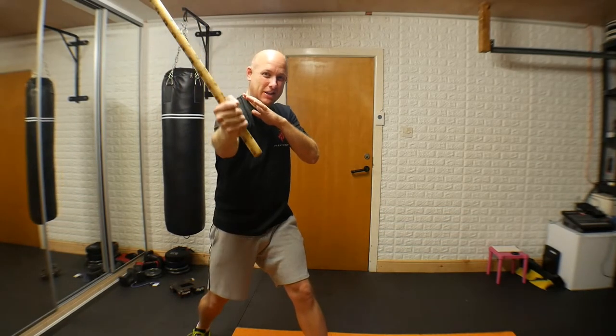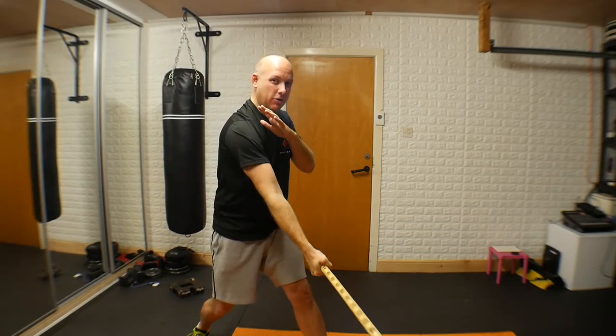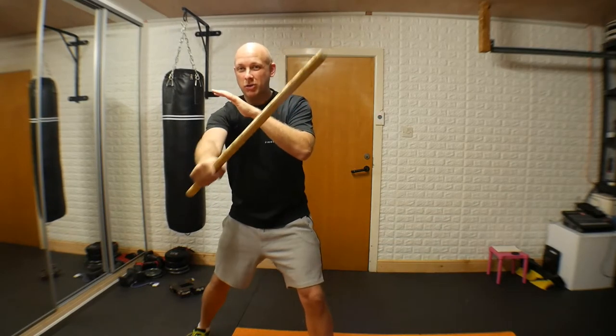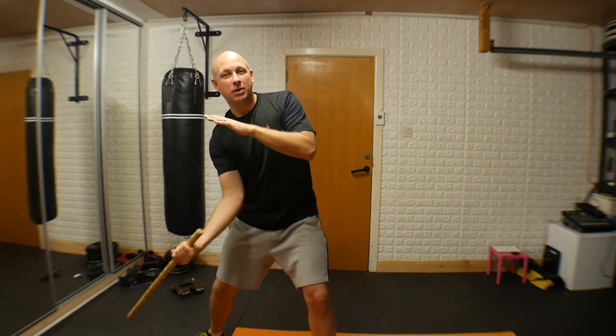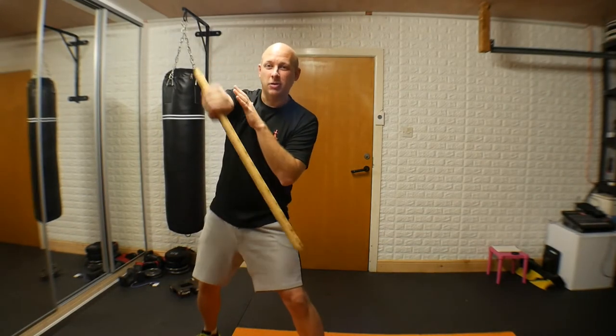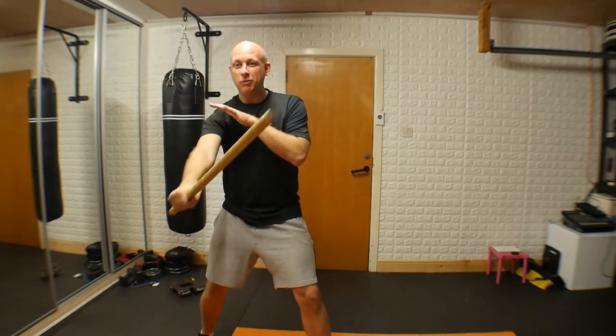For number one: lift the screamer up nice and high, it strikes down — make sure the tip is in front — stroke it through, lift it up, stroke it through, turn it, stroke it up. As you're starting with this, make it big. If you make it big you can make sure you've got that shape, so even if your arm is pretty straight and it's coming through, it helps you understand that movement.